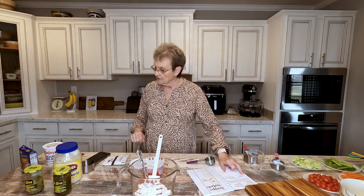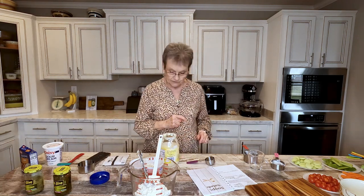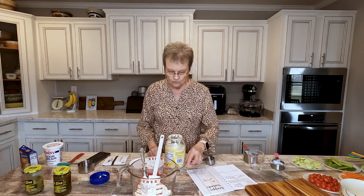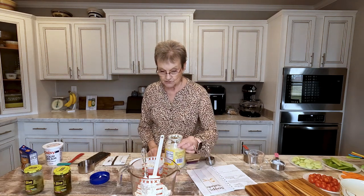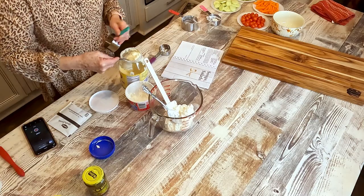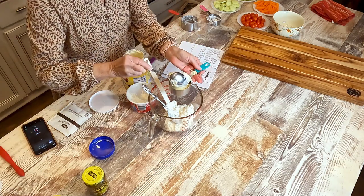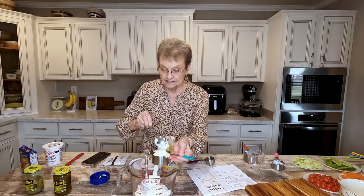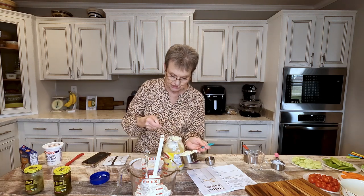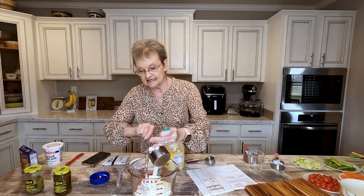Then, one and a half cups of mayonnaise, but half of that is three-fourths. I knew I was going to use that three-fourths cup. I used to not like cottage cheese, so I probably wouldn't have wanted to try this dip thinking it had cottage cheese in it. But you don't taste the cottage cheese and it is delicious.